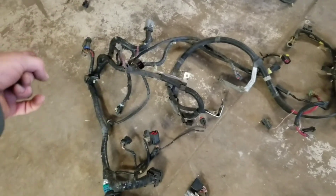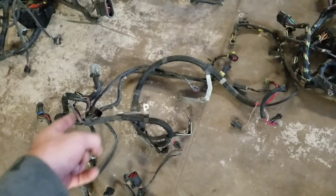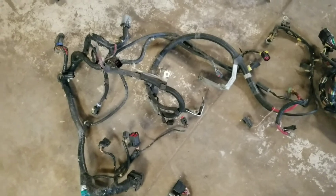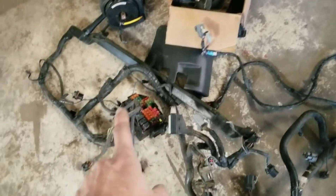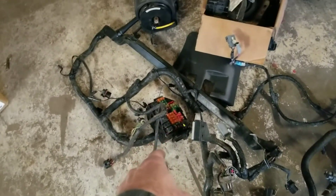This looks like all behind-the-dash stuff here. There's an engine harness, two-valve stuff, and there's an engine bay fuse box panel.